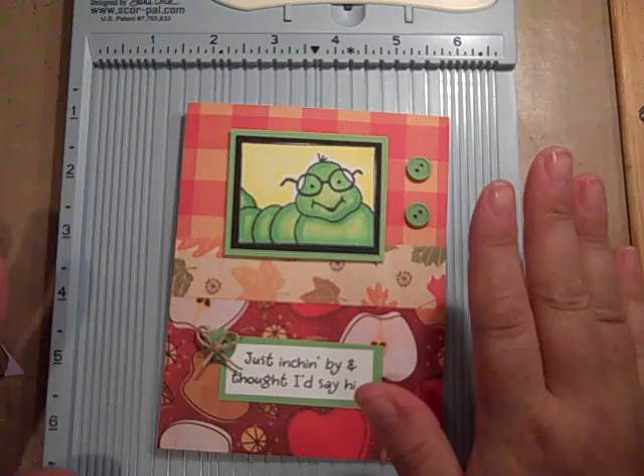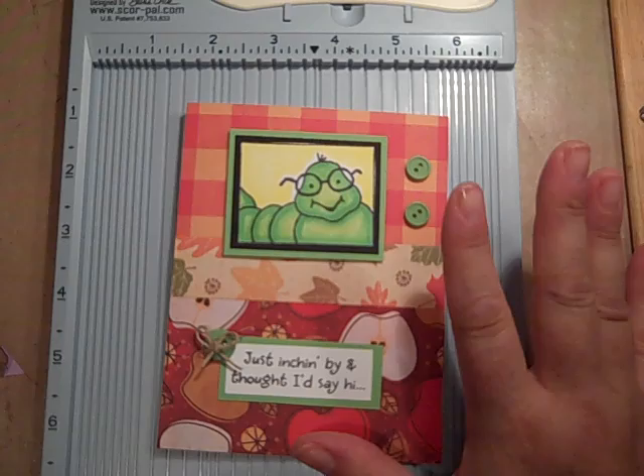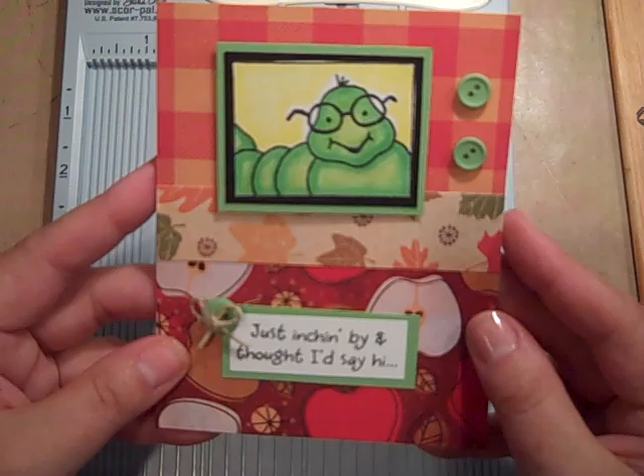Hi everybody, it's Gail the Happy Stamper. Thanks for stopping by. I wanted to share with you a really cute card that I just made. I have found a new line of stamps that I think are just adorable and I could not wait to share.